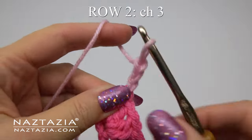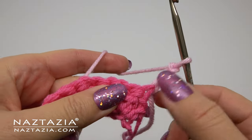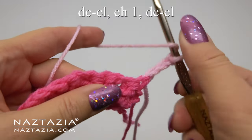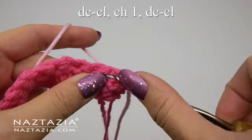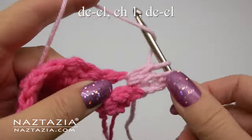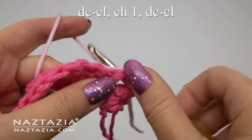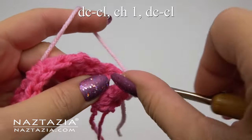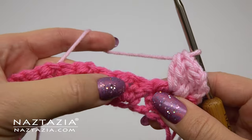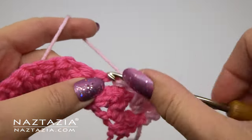For row two I'm using a different color, but feel free to use the same color. Chain three and turn your work — the chain three serves as a double crochet for the edging. Now find the center of the previous v-stitch cluster stitches; there should be a chain one there. In this chain one space, make a v-stitch cluster stitch again with the double crochet cluster and chain one, finishing the second half with the double crochet cluster, then move on to the next chain one space from the previous row.